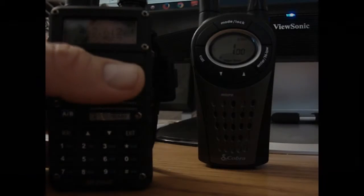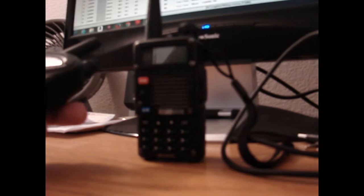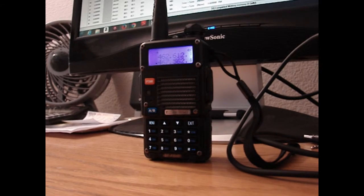The next thing you can do is verify that that frequency is properly programmed. Just key the mic or do a radio check: 'Copy, this is a radio check, channel one, copy.' Now you can hit the call button to verify that it's programmed — it's not very tactical, but it verifies that that channel is working.